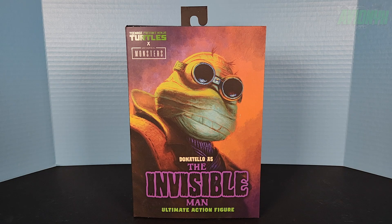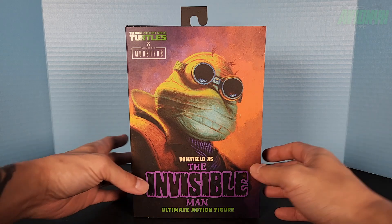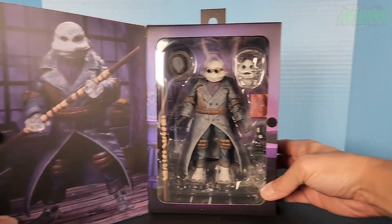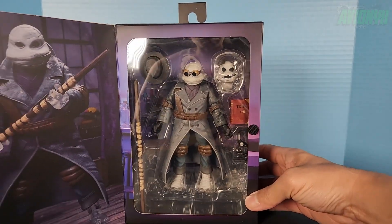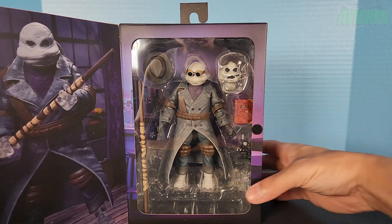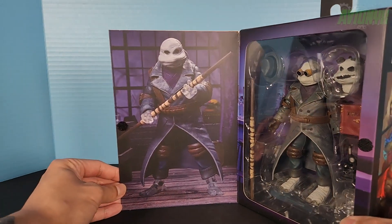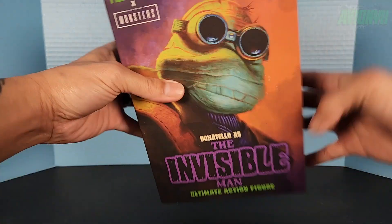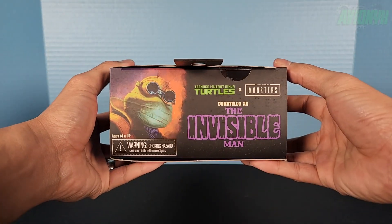Here is the front of the box — typical size of any NECA action figure box. Donatello as the Invisible Man Ultimate Action Figure. And then if you open it up, this is how the figure looks in its clamshell window showing off the accessories. Here we've got a photo of NECA posing the Invisible Man Donatello, and here is what the top of the box looks like.